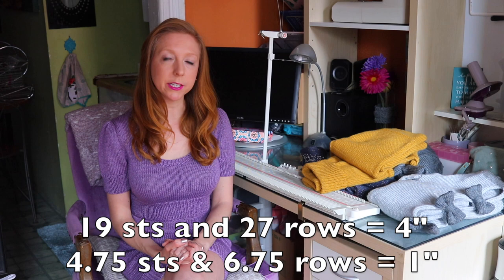The gauge we're working with today is 19 stitches and 27 rows equals four inches in stockinette stitch. Before you get started, make sure to check your gauge. I've used both T5 and T5.5 to get the gauge, so just check ahead and see which tension works for you. Thread up some waste yarn and your main yarn and let's get started.